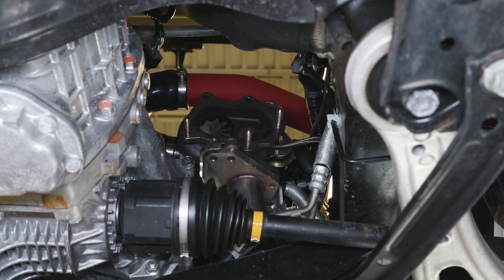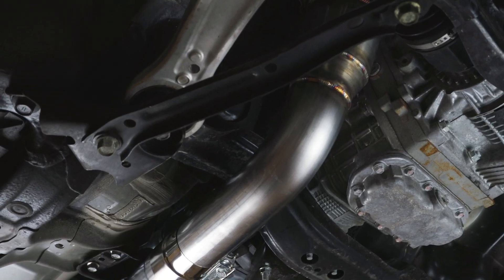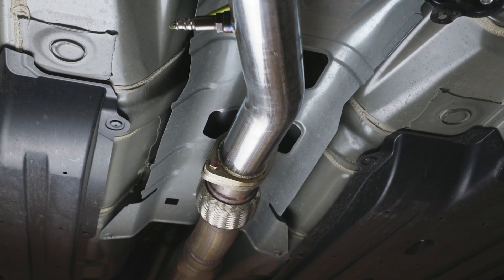We are starting this install with our OE downpipe and OE top mount intercooler already removed. If you need directions on how to remove these pieces, please refer to your owner's manual or one of our older downpipe installation videos.